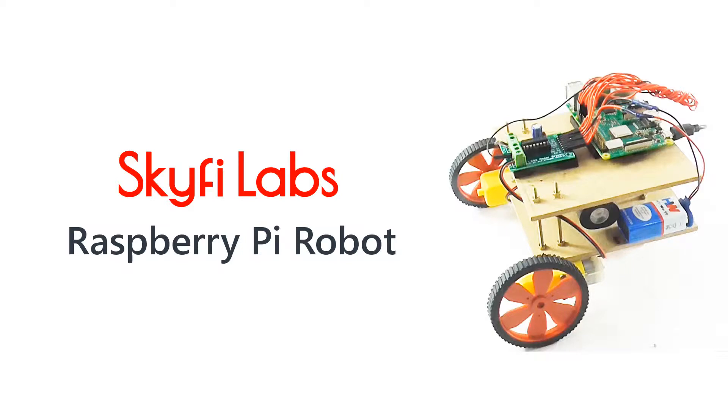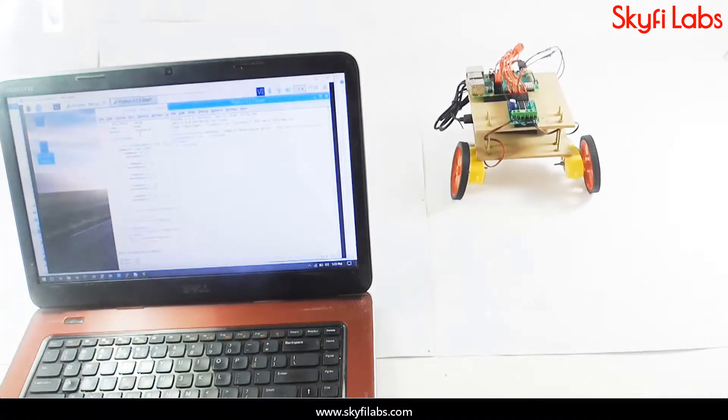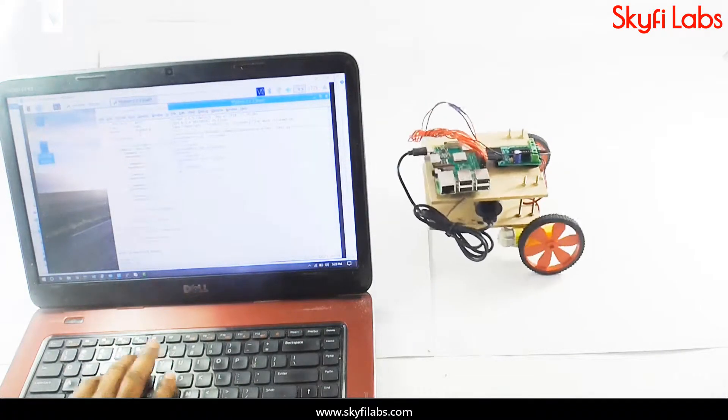In this course, you will build a robot that uses Raspberry Pi as its brain and can be controlled through Wi-Fi. Using your keyboard, press W to move the robot forward, press S to move backward, press A to move left, etc.